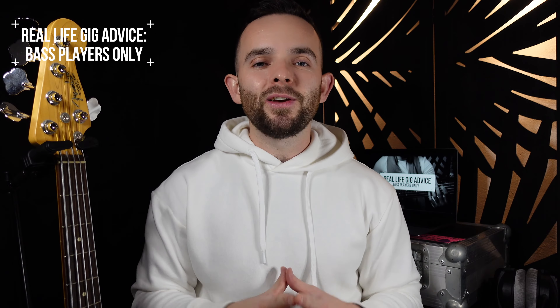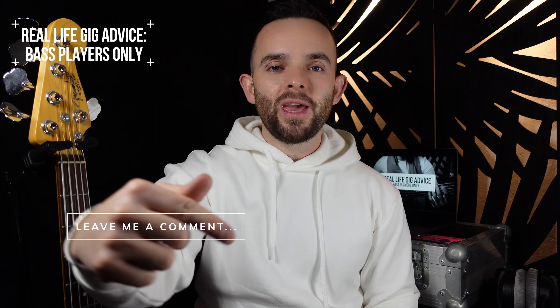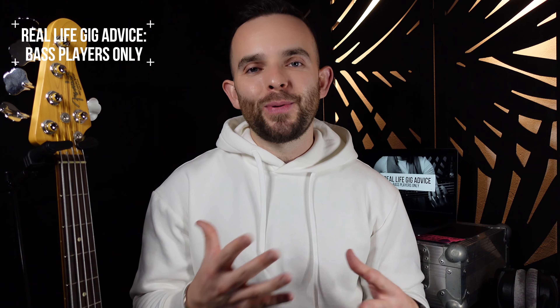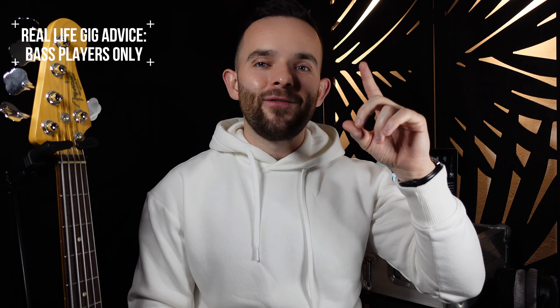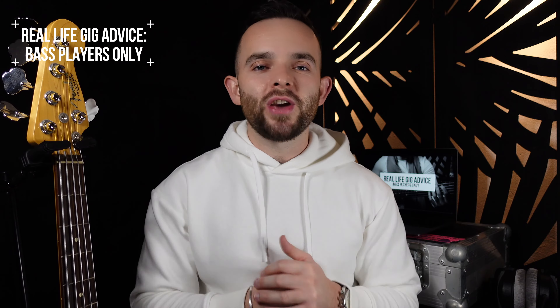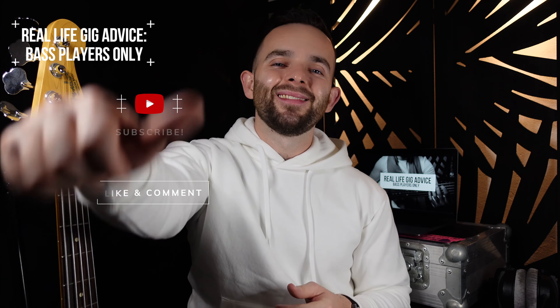Guys, if you want to see more videos like this talking about your favorite players, let me know in the comments below. And if you want a more in-depth video about how to get closer to Pino Palladino's greatness, check out my In The Style of Pino Palladino video — I'm going to put it up here for you. Appreciate you. Like, comment, subscribe and I'll see you next time. Take it easy.